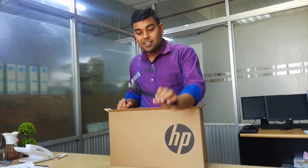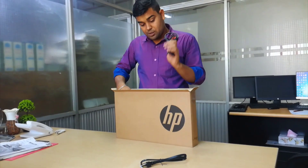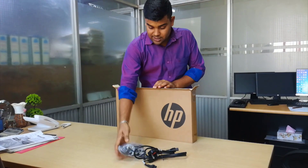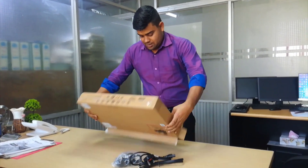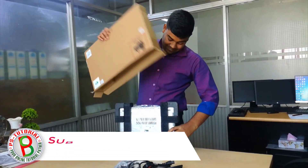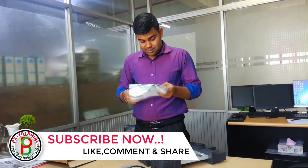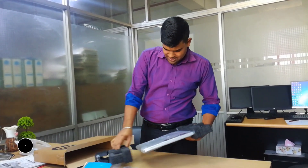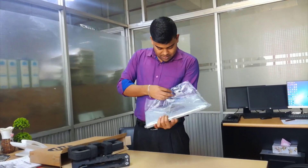Yes, we have our left-up power port. Do it to power port. Left-up, left-up, left-up. Hello. Is there a manual? Left-up like laptop.